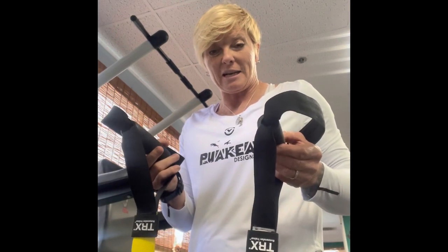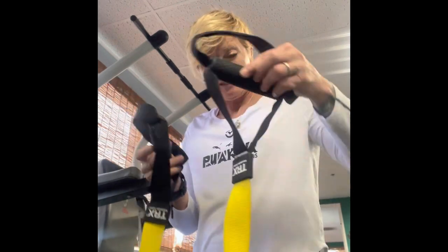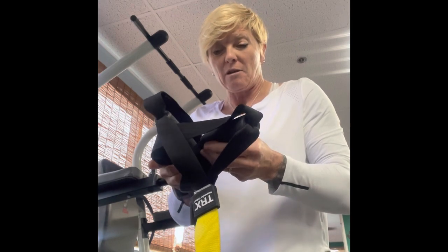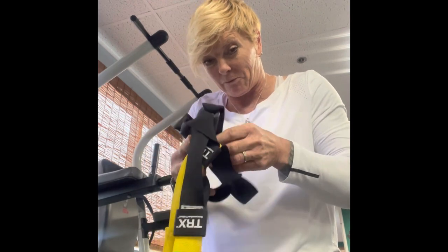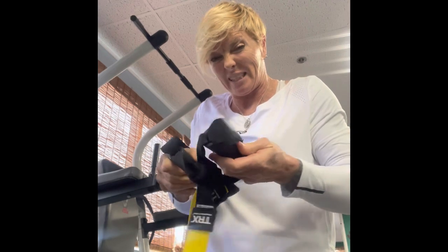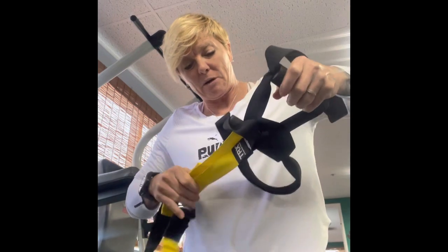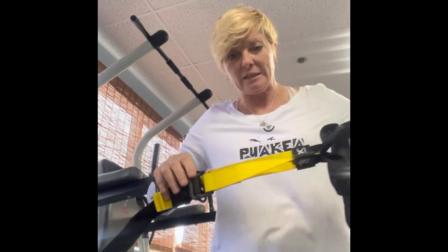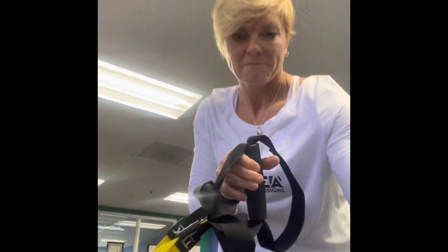I'm going to teach you how to make this available for a single arm exercise. You're going to take the handle, one handle, slide it through the bottom of the other handle, and then do the same exact thing — the one that was initially put through, you're now going to take that and put it through the other handle. Then from there, hold the last handle and pull it taut. That should make it nice and solid for a single arm exercise.